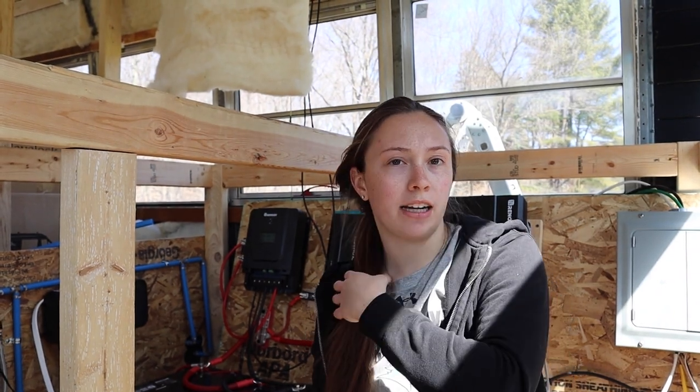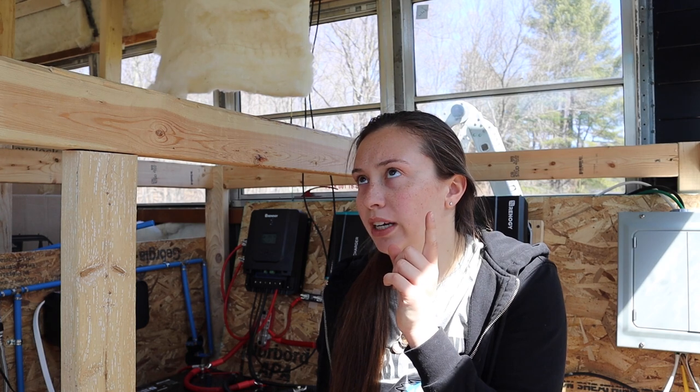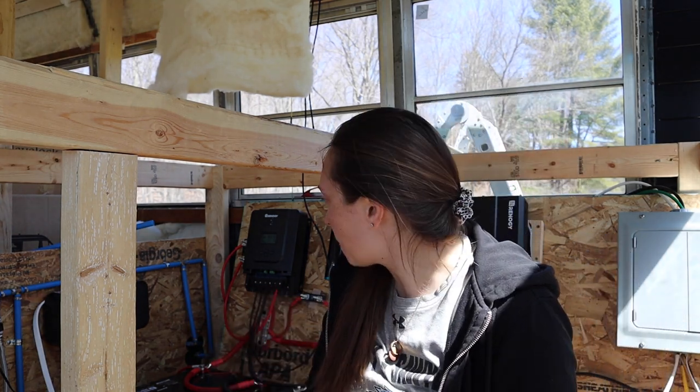Alrighty, hello. I think the last time I spoke to you guys in this video, I was up on the roof reconnecting all the solar panels together and installing the new charge controller. She's installed, and I wired up the breaker box.